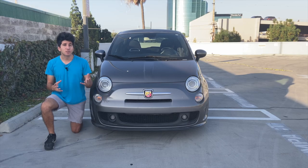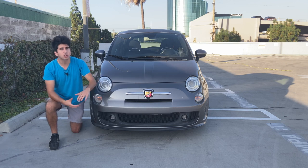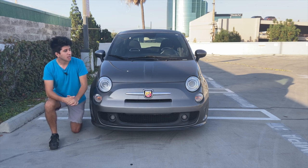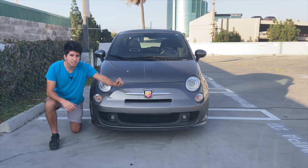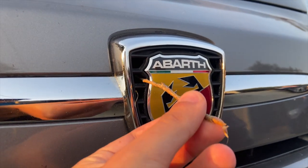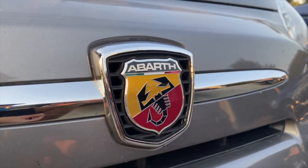As Doug mentioned, on the front of this car you will find the Abarth Scorpion logo — you'll find this all over the car — but what's interesting is this emblem crest is actually part of a little intake slot. As you can see the slotted grille there, it allows colder air to flow into the car and keep the turbo a little bit cooler.